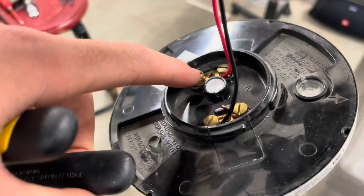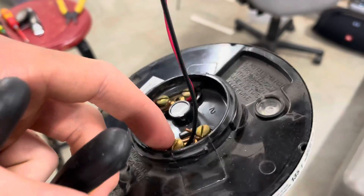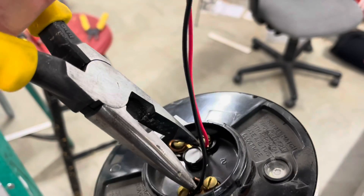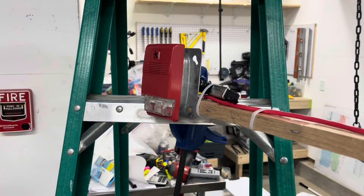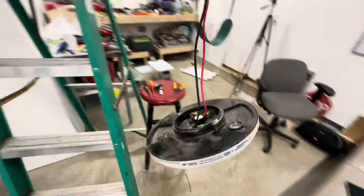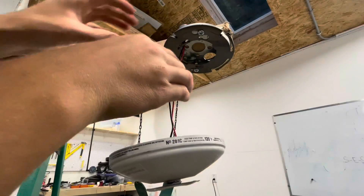When a detector goes into alarm, these terminals become closed. They're normally open, meaning they're not touching inside — electrically they're not making contact. But just with this, it sets it off. So this detector will set off the EST Genesis if it's activated.